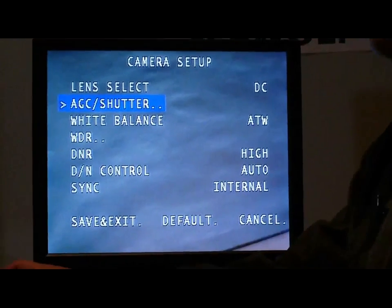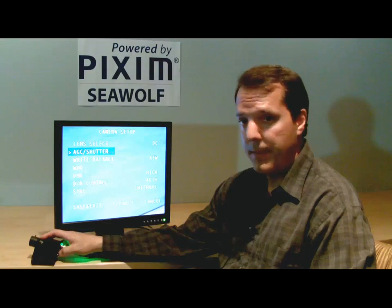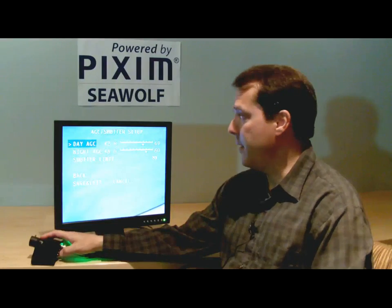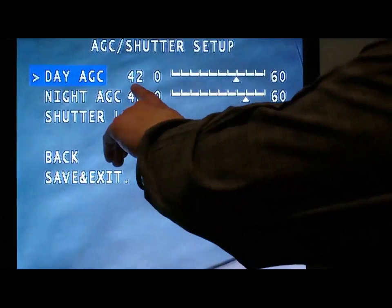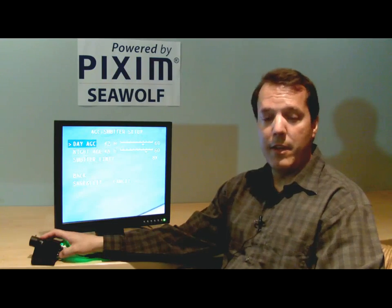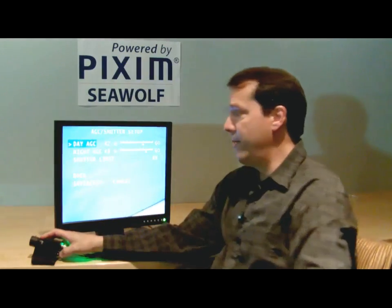The next menu item is AGC and shutter. AGC is automatic gain control — that's how you adjust the amount of gain the camera has in very low light, and also the type of slow shutter that it uses. I'll go ahead and push the enter button, and you can see there's a menu underneath: the AGC shutter setup menu. The first item is the daytime AGC, which has a default value of 42 dB, which is a lot of gain.